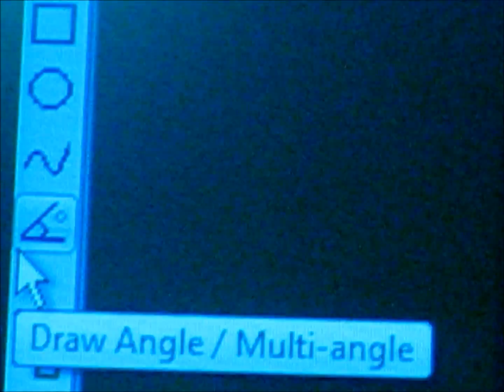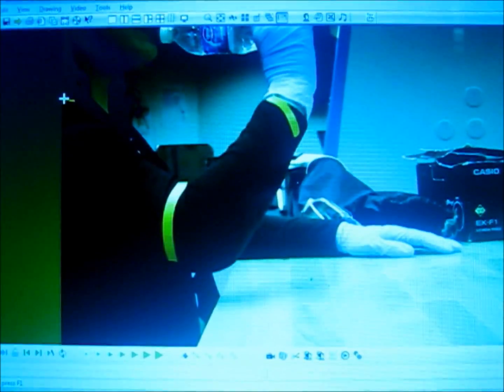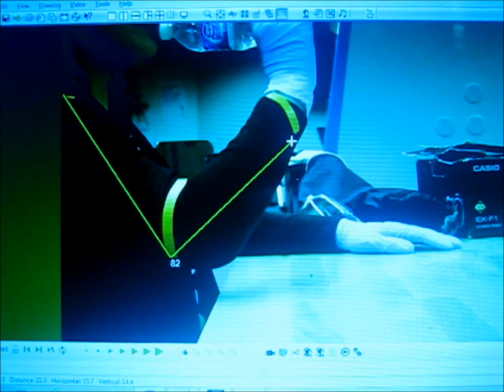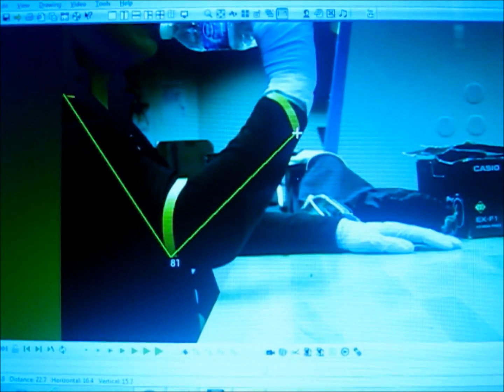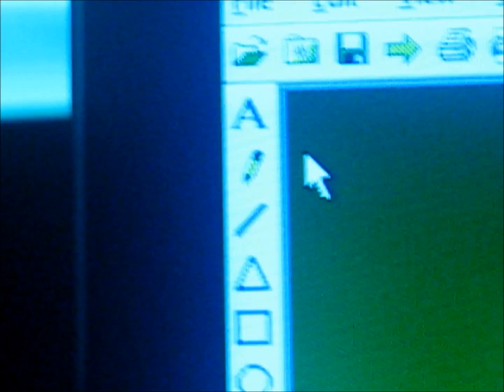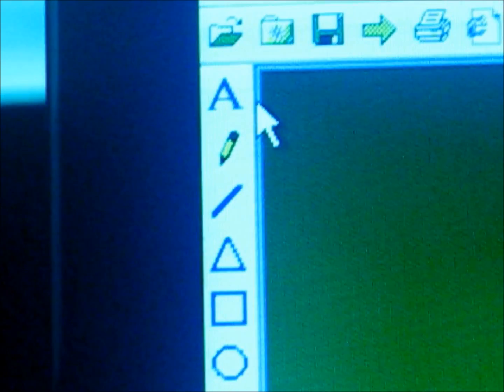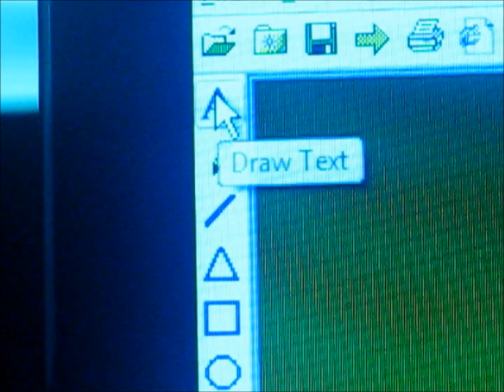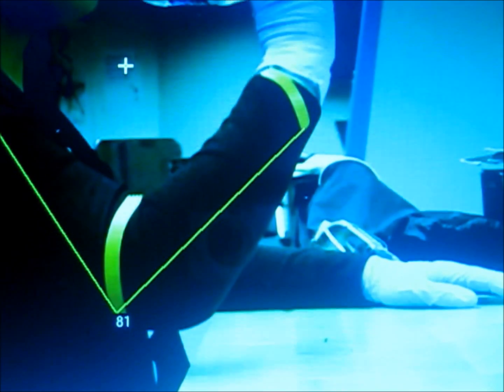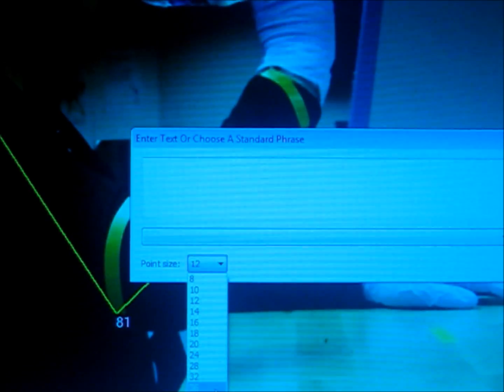Now click on the draw angle icon to the left of the screen in order to create an angle. Use the colored tape as reference — those are the three joints you're going to need to form this angle. Make sure to form an angle using the bottom tip of the tape. In order to keep yourself organized, you can label the picture using the draw text icon to the left of the screen. After you click on the draw text icon, a text box will appear and you can change the size of the font. For this case, you can label it target position.